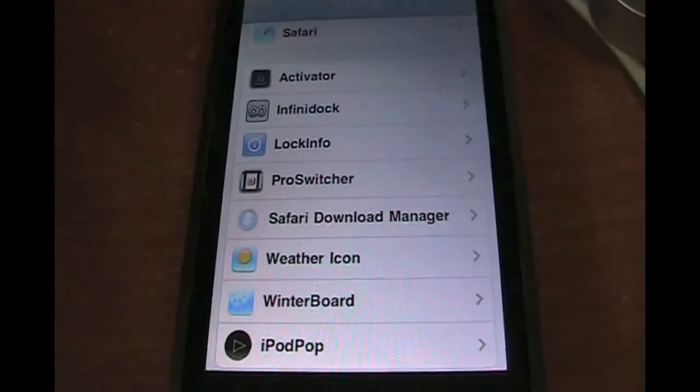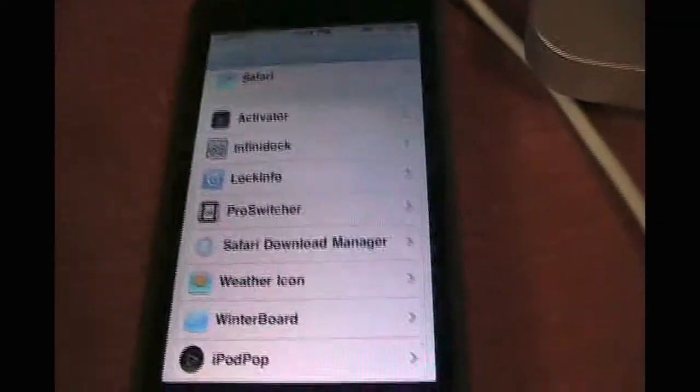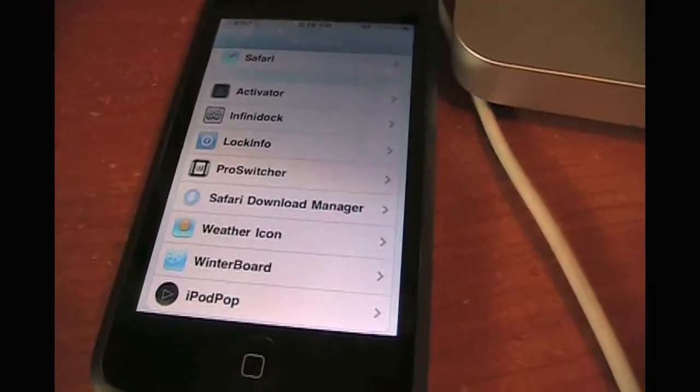Hey guys, the iPhone iPod reviewer here today. I just wanted to say that since I had Infiniboard on my iPod, I've been honestly realizing that it does take a lot of memory.